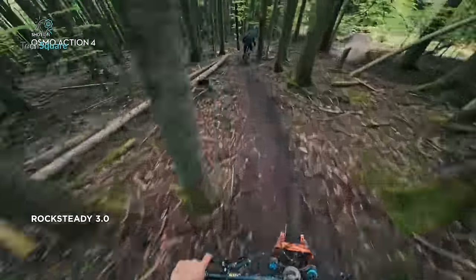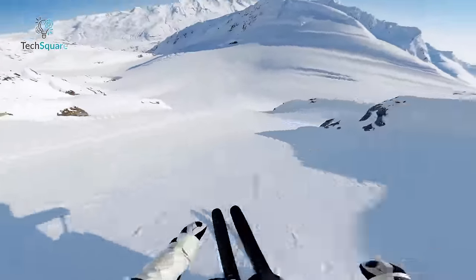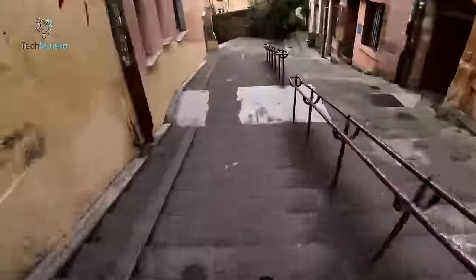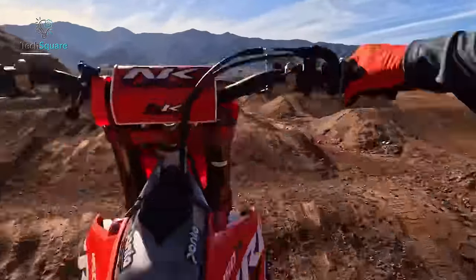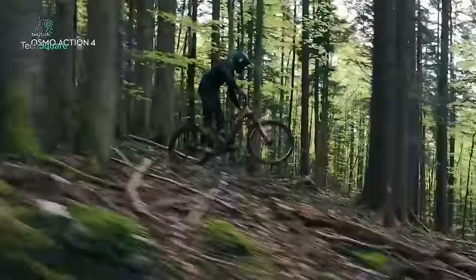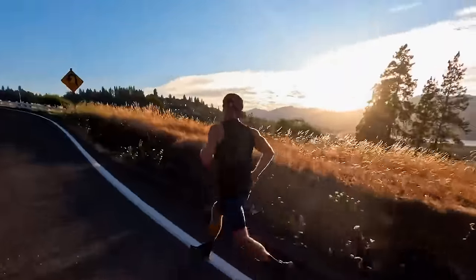Deciding which stabilization system is better between DJI's RockSteady and GoPro's HyperSmooth is a tough call. GoPro has introduced HyperSmooth 6.0 for further improvements, making the choice even more challenging. Both technologies excel at reducing camera shake, resulting in exceptionally smooth footage. It's important to mention that the DJI camera seems to have a slightly better ability to stabilize content in low-light situations, possibly due to its larger sensor. However, in well-lit conditions, both systems perform at a closely matched level of excellence.